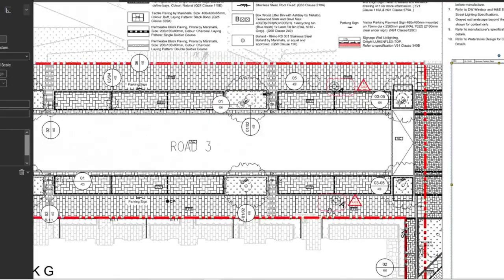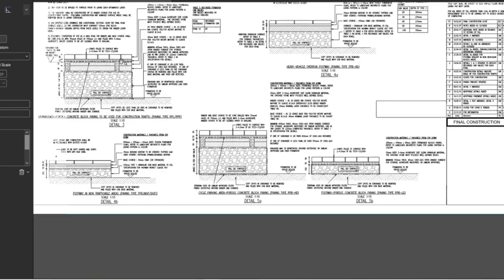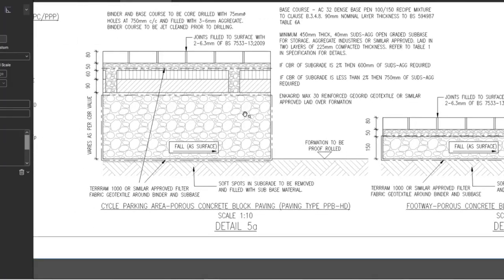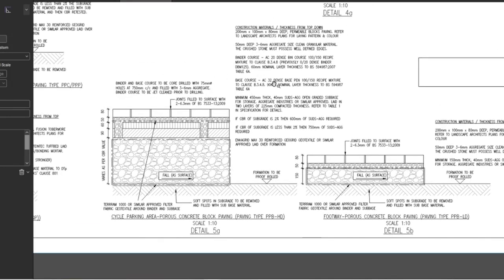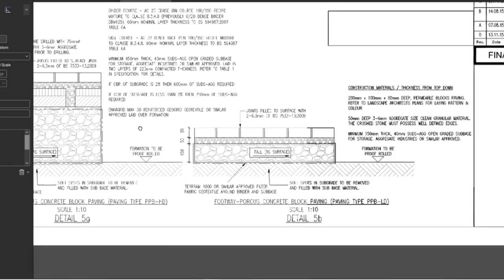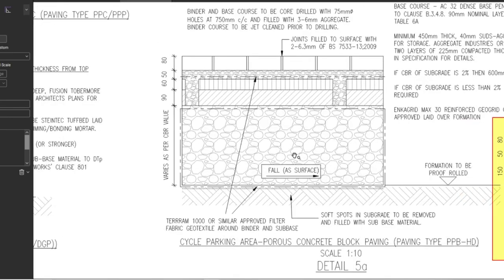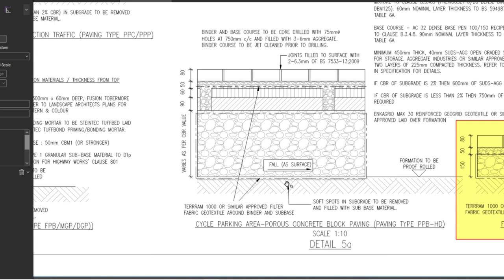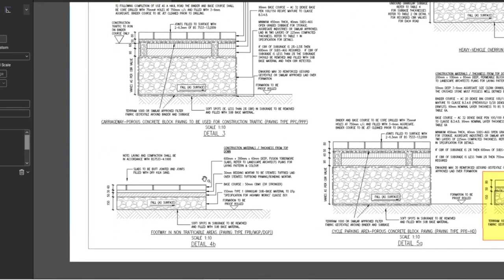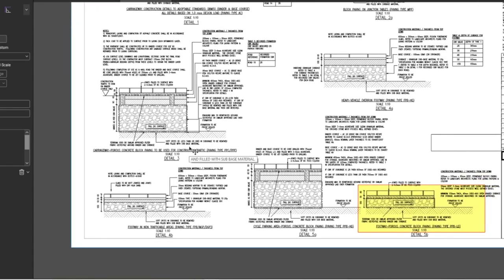That's how it looks — and you could see that in reality. I'll quickly show you the road details as well. That was the permeable paving detail. You can see the stone there, base course, binder course, minimum 450mm stone — this is the road build-up. There's quite a big build-up here depending on the CBR value and the formation. Everything is explained on the drawing — all the details and information are there.